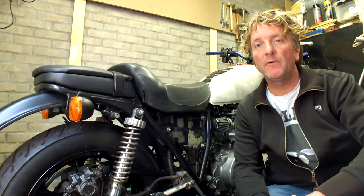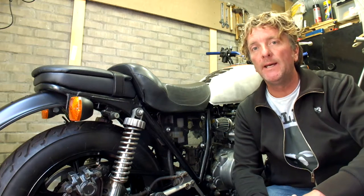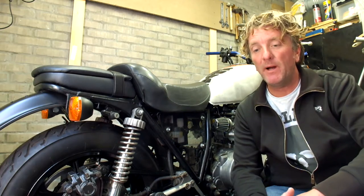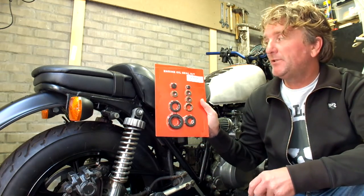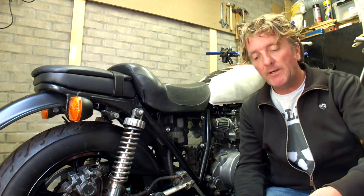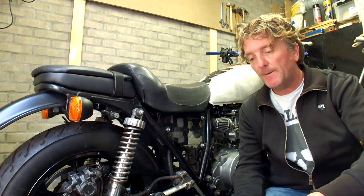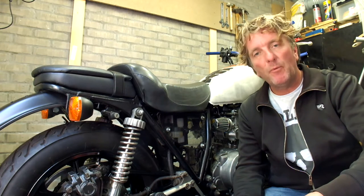Welcome back to a new episode of the 1982 Kawasaki 750 Limited rebuild. Over the last few weeks I've been away for a short trip to Normandy, so I haven't been able to do a lot of work on this bike. While I was away I received my engine oil seal kit from Canada, which I ordered through eBay — it's a complete oil seal kit with all the seals you're going to need, and I'm going to see which ones I need to replace.